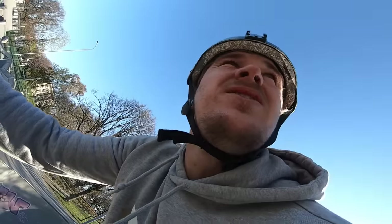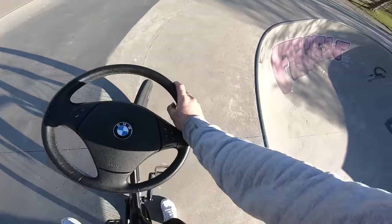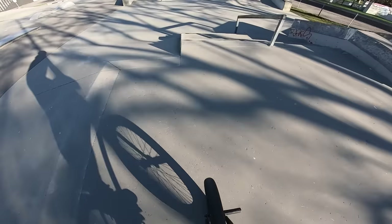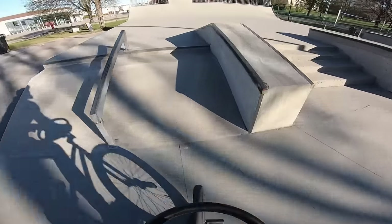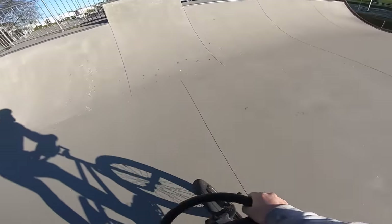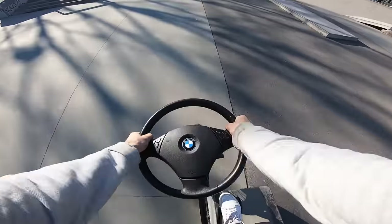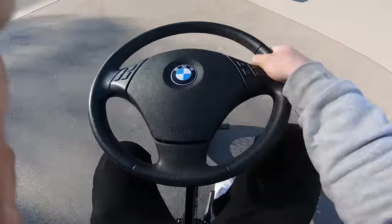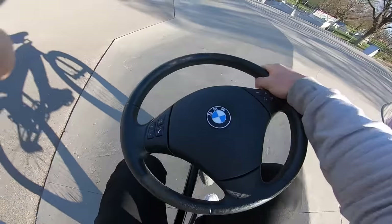Usually when I make these mods, they don't usually turn out that good. It's not like they ride awesome and I can do loads of tricks on them. But this time I feel like it can. Let's do this. Perfect. So good.